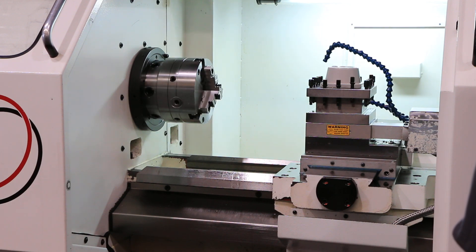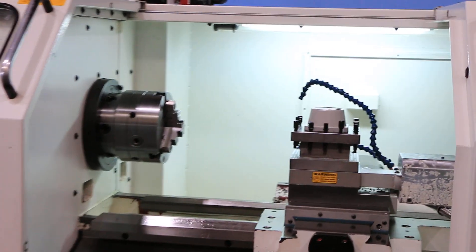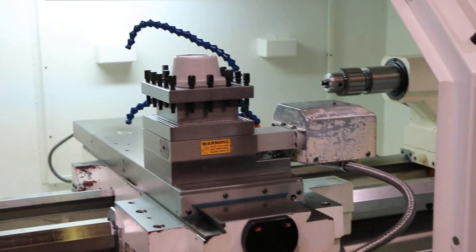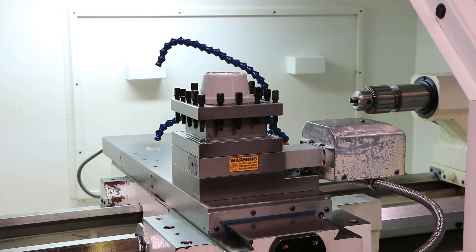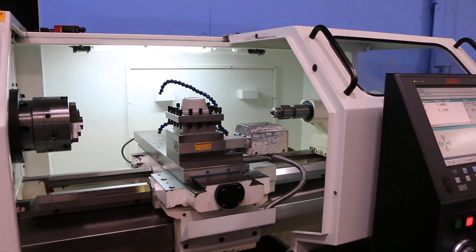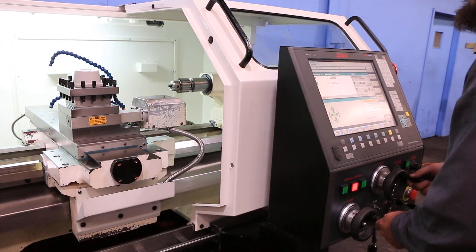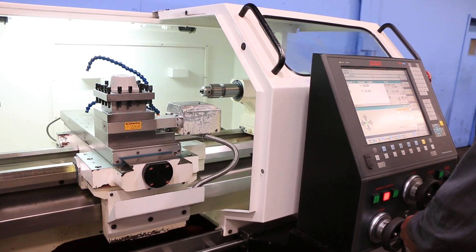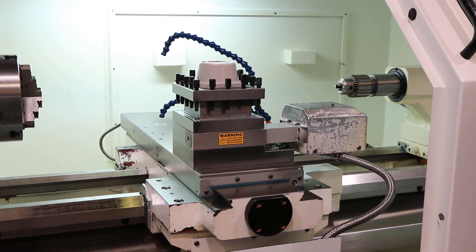Index the turret. Another index. That's the hand wheels — the digital hand wheels for the X and the Z. We also have a joystick.